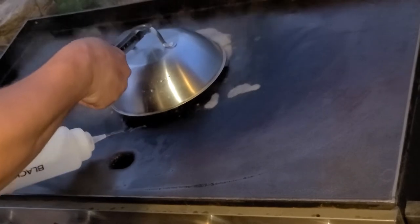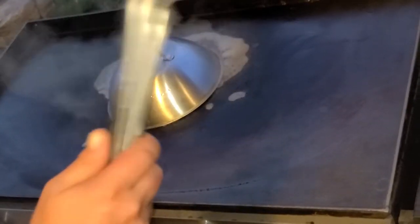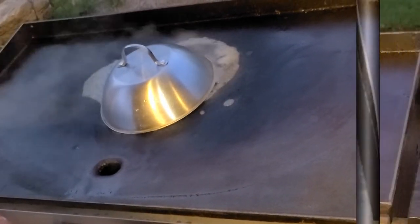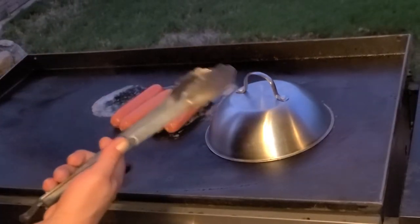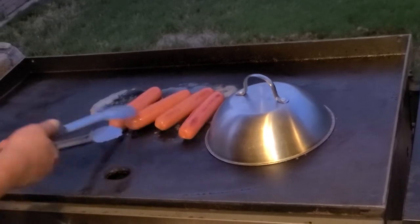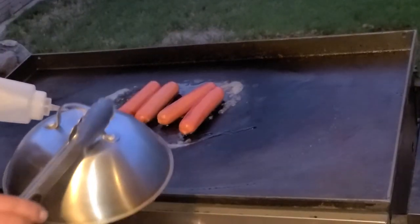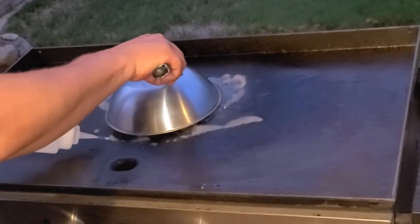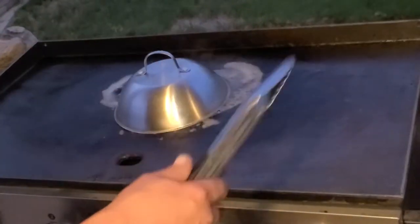Pop the cover on, head under the edge — I'm gonna do that several times. Alright, they've been under here for about a minute, minute and a half. Let's go ahead and turn them over. Start spraying, get them all under there, give them a little more steam. You gotta do this for about five minutes.